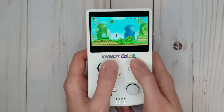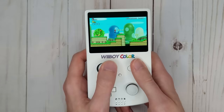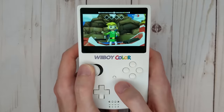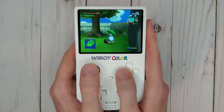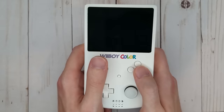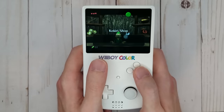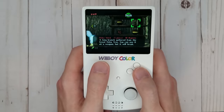The Wii is a fantastic system to have portable due to the vast libraries of games it can play. Wii games obviously run perfectly, and since the Wii is backwards compatible with GameCube games, this portable functions as a fantastic GameCube portable as well. The Wii's virtual console allows for many popular retro titles to be played, and homebrew emulators allow for even more games from other consoles to be enjoyed on this tiny device.